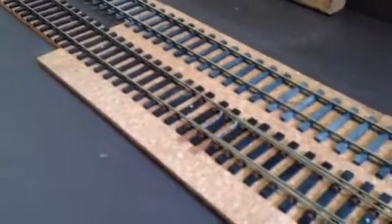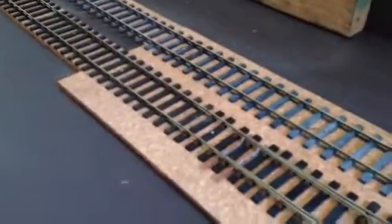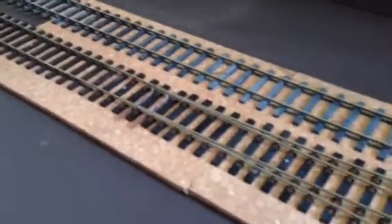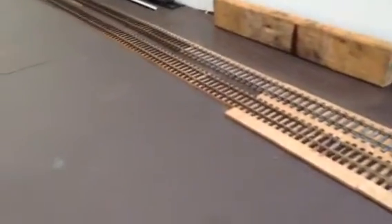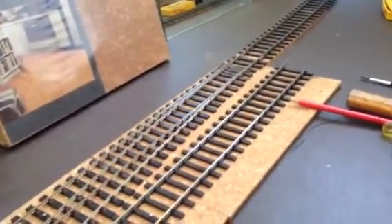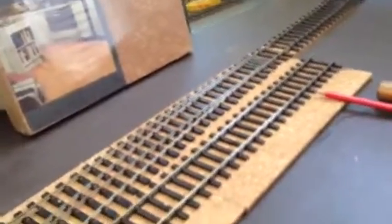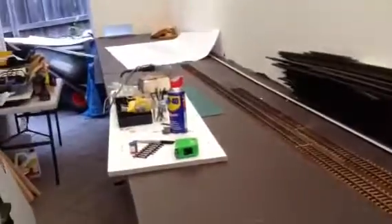The jury is still out on how I'm going to operate these — whether I use some sort of slow servos, or some mechanical rodding. I'm even thinking of the Modratech lever frame. My own experience with point motors is double O — Pico motors. But anyway, I'm getting there. Thanks for watching.